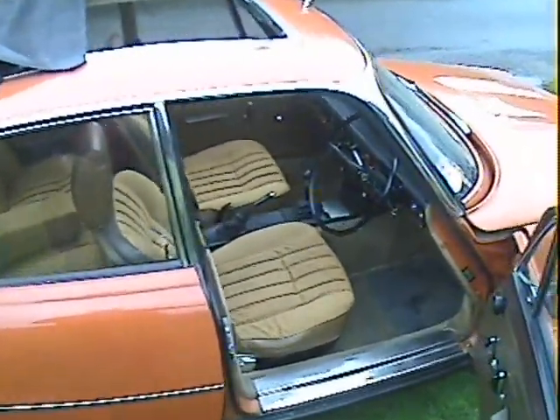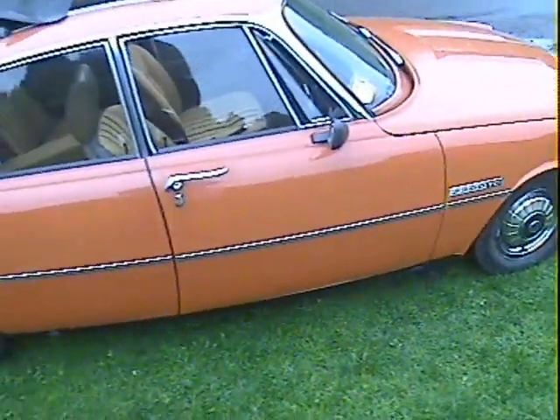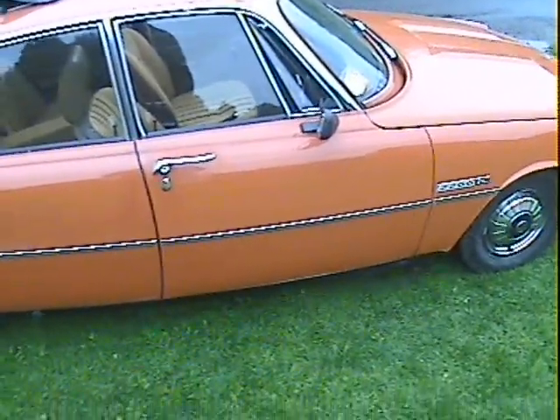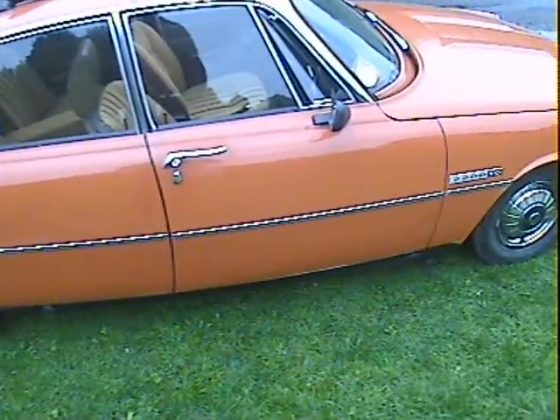My name is Simon, you can reach me on 0771 906 9353 or in the office on 0118 946 3352 if you've got any queries or questions with regard to this rather nice P6 2200 TC manual.